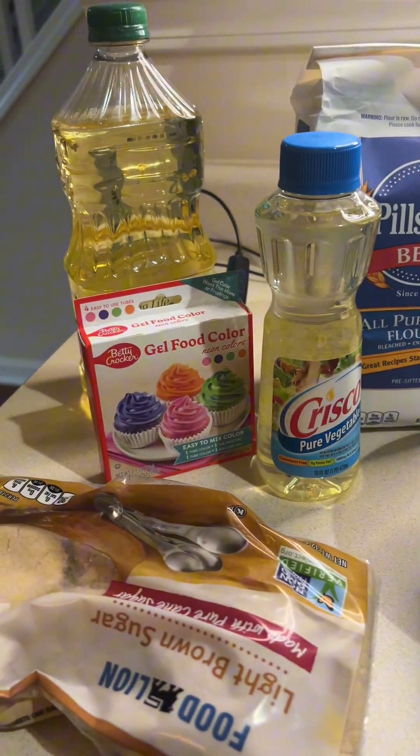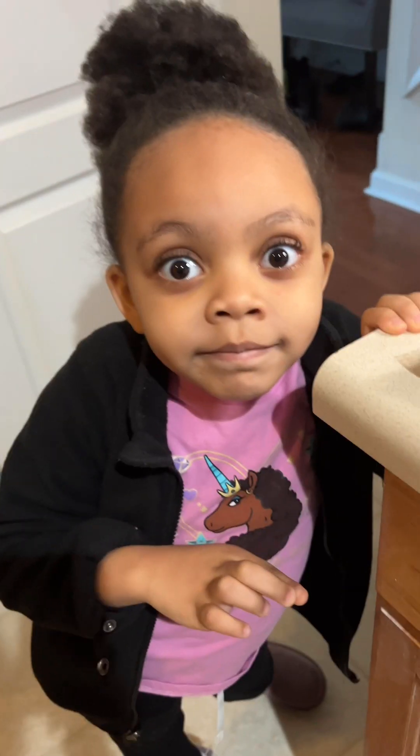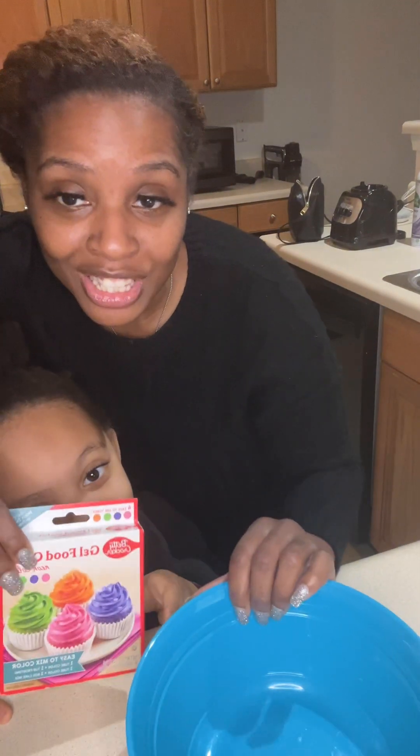This is our little setup of all the things that we got from the store. And Amelia, you ready? All right, guys. So we're going to start with a bowl that we're going to put all of our ingredients into. This goes later. And we're going to start out with one cup of flour.